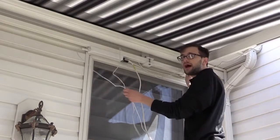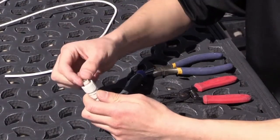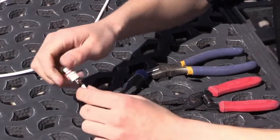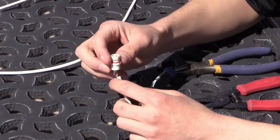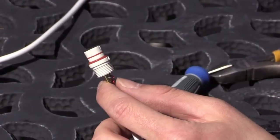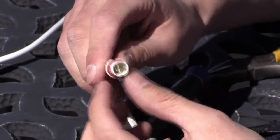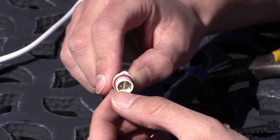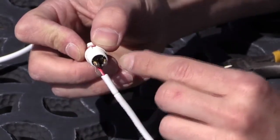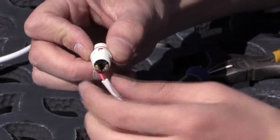With your right hand, grab only the end of the connector and loosen it. We can see we have two wires — a red and a black. Polarity does matter, so write down which wire goes to which terminal. To do that, reference the flat part of the connector. With the flat side pointed down, spin the connector. We can see that the red wire is on the left and the black wire is on the right. Remember: flat side down, red is on the left, black is on the right.